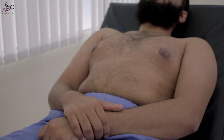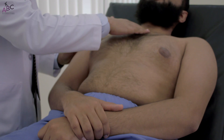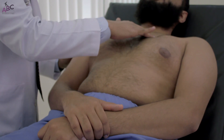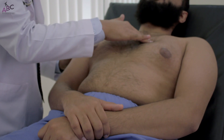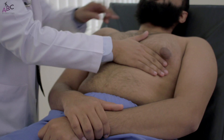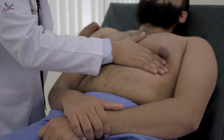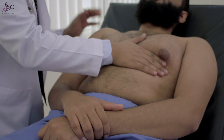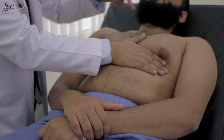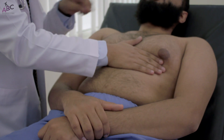Then we go to palpation. We palpate the apex beat starting from the sternal angle — opposite the sternal angle is the second intercostal space — then we count the third, fourth, and fifth, placing our hand in the midclavicular line. I can feel the apex beat in the fifth left intercostal space in the midclavicular line, with a normal character and measuring approximately 1 by 1 centimetre.